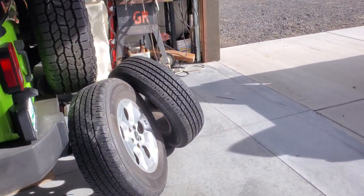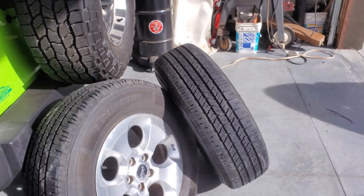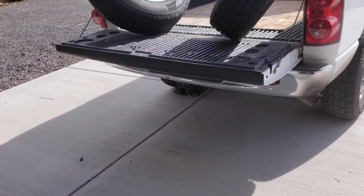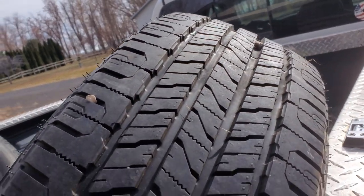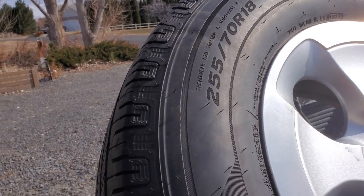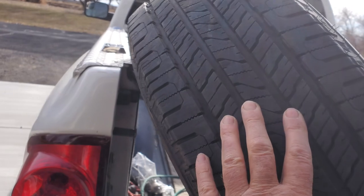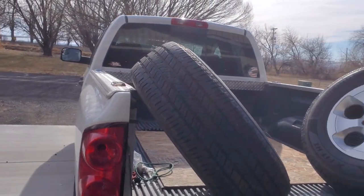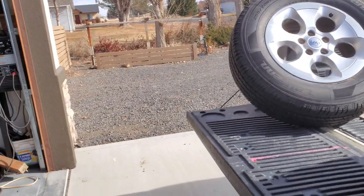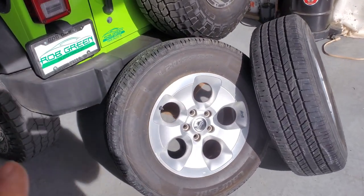I picked these up and they're like brand new. I bought them off of the old Facebook Marketplace, and you never know what you're going to get until you get it. Well, the guy wasn't lying — these are in excellent shape, as you can tell by the tread. They're standard Jeep wheels, 255/70/18-inch wheels. Look like brand new tires and wheels. We had to drive about a 160-mile round trip to get them, but that's okay. We got them for a really, really good price — I only paid $250 for the whole set.